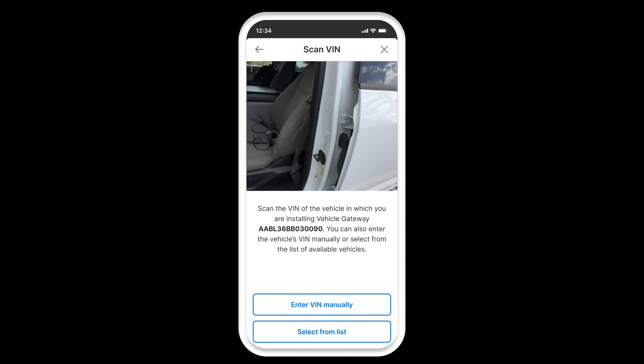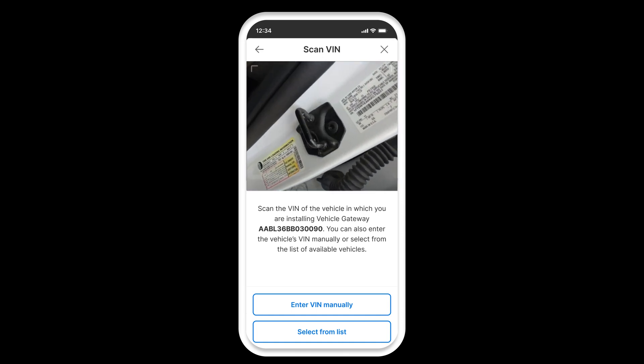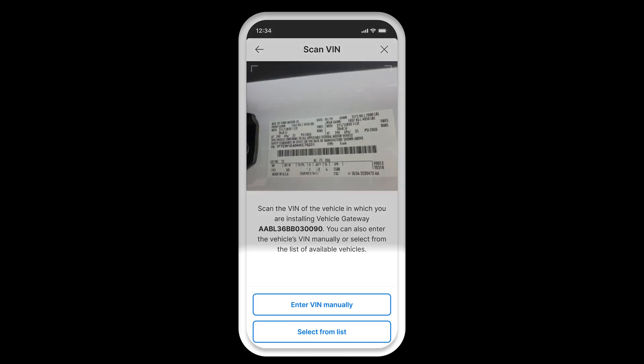Next, you will need to scan your VIN, or vehicle identification number, of your vehicle. You can also enter your VIN manually or select from the list of vehicles that you previously created from the Motive Fleet dashboard.